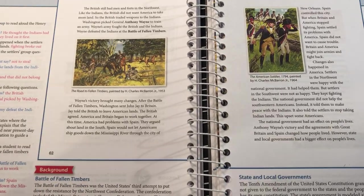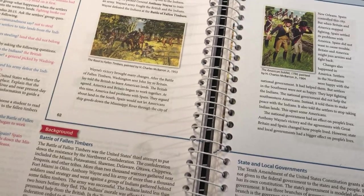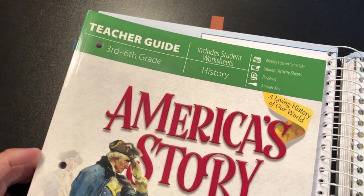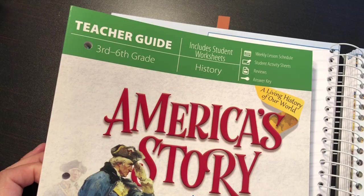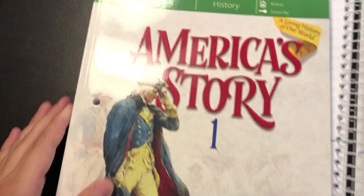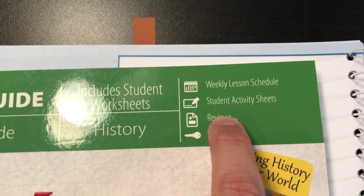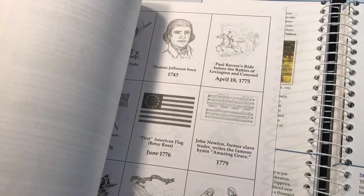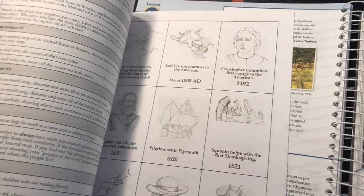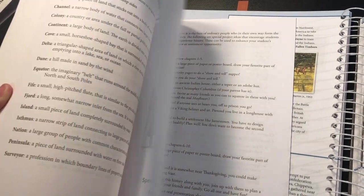I'm still going to be buying Masterbooks — nothing is stopping that — but we're going to do that more as a family, just reading it together. They have weekly lessons, schedules, student activity sheets, reviews, and answer keys. I've only read a little bit so I can't really give a full review. Honestly, I haven't done this fully yet, so I'll just do a quick comparison.